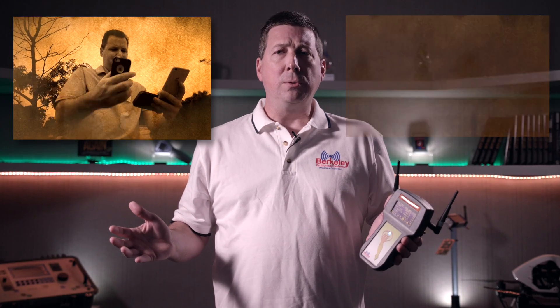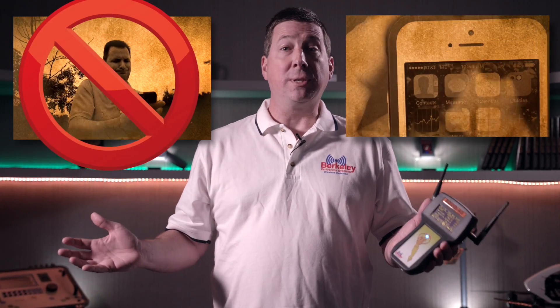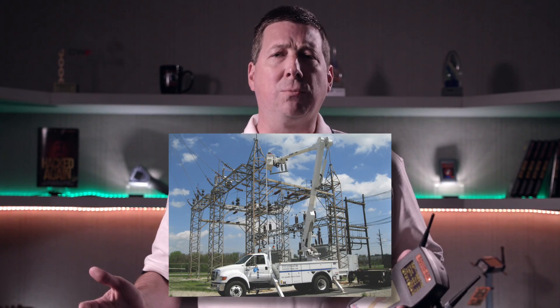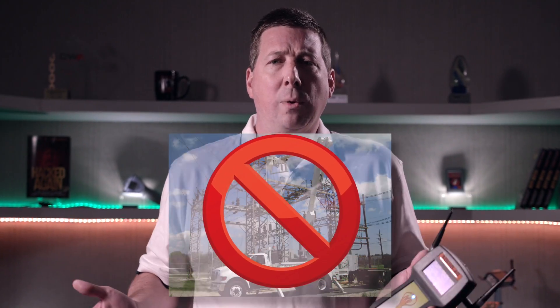No more juggling smart phones, no more tiny inaccurate signal strength bars, and no more multiple subscriptions, SIM swapping, or those expensive rollouts requiring site repair or maintenance.